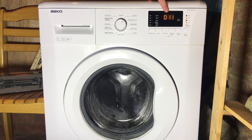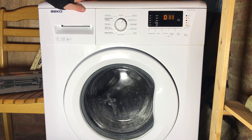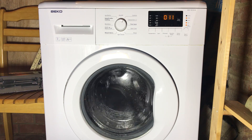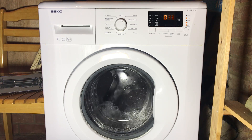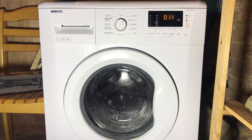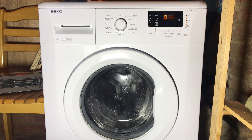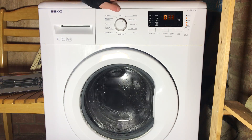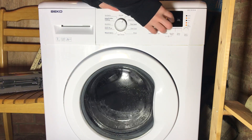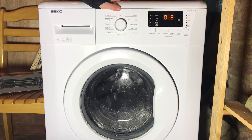It skips 10 completely and goes into just tumbling. I assume this is the heating stage as well — you have to check with a thermometer what temperature it's reaching. It will say 11 with wash, spin and end lights on.